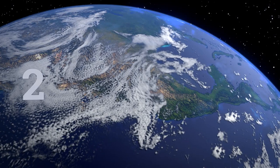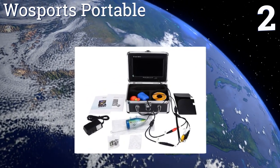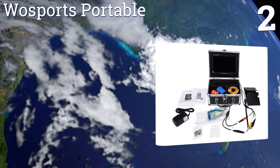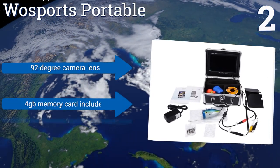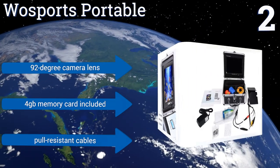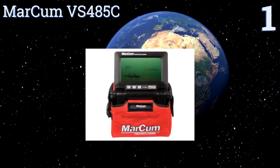At number two, the Woe Sports Portable is a terrific option if you're looking to record video of your endeavors, as it offers dynamic recording functions and will support up to a 32-gigabyte memory card. Unlike most models, it's even capable of capturing clear video at night. It features a 92-degree camera lens, a four-gigabyte memory card included, and pull-resistant cables.